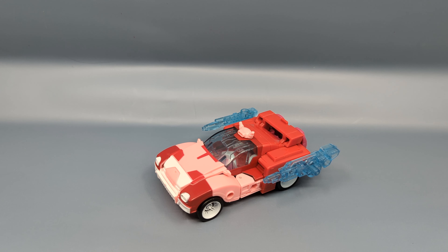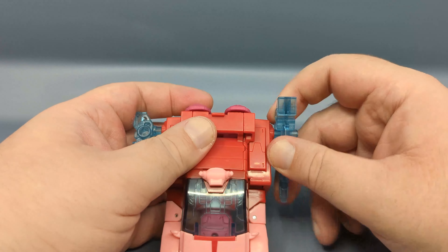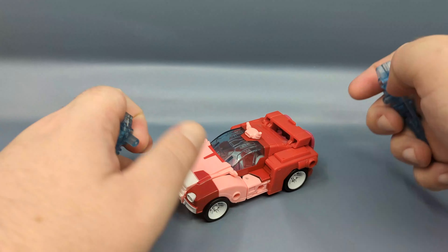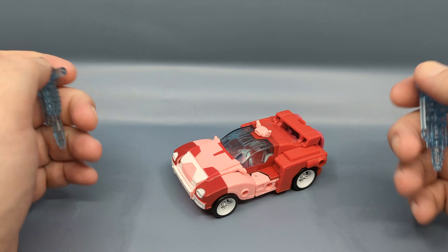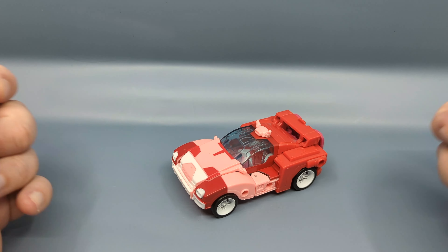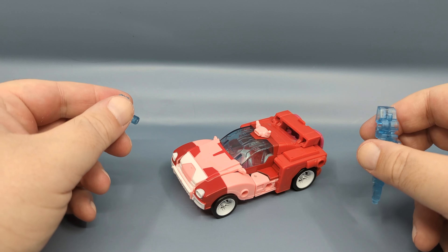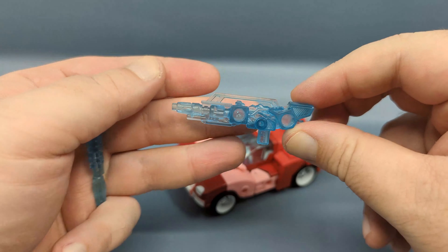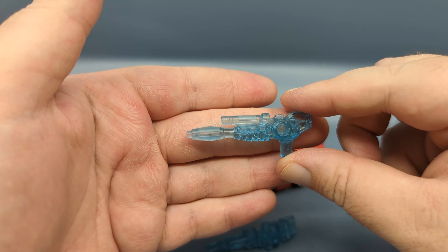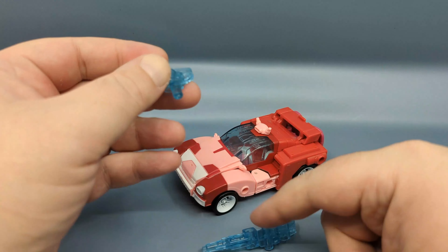Alita has a very nice car mode and two translucent weapons. The translucent weapons, as well as the car mode, give away the secret that this mold was not originally intended for Alita 1 — as we all know, this is going to be repainted with a new head into Minerva. This is pretty much Alita 1's rifle, and it's a very close clear energon reproduction of the rifle/long pistol that came with Minerva.